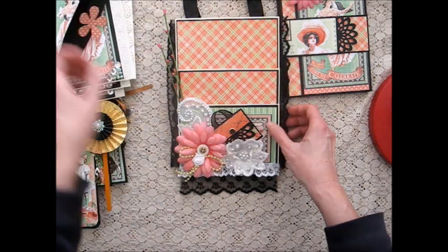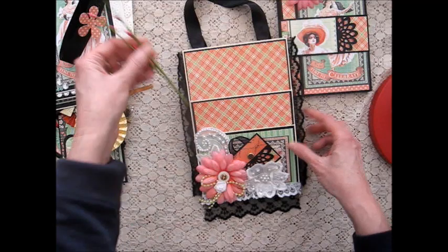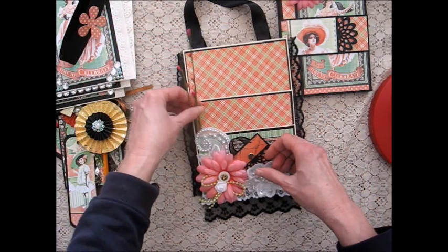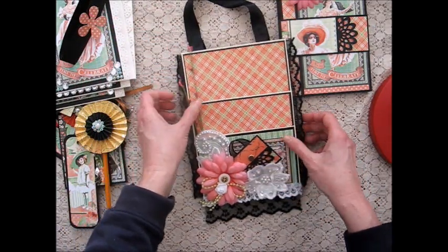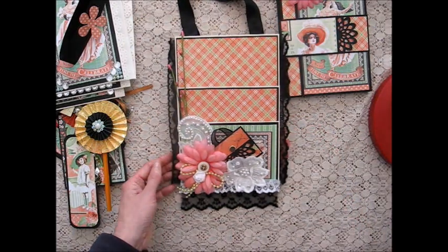So there's my loaded envelope. I also included these little things here — they're not very functional but they are decorative and I just slide those in the pocket like that. I hope you like it and that it gives you ideas for your own envelopes.